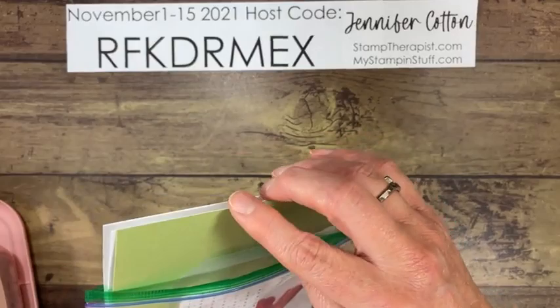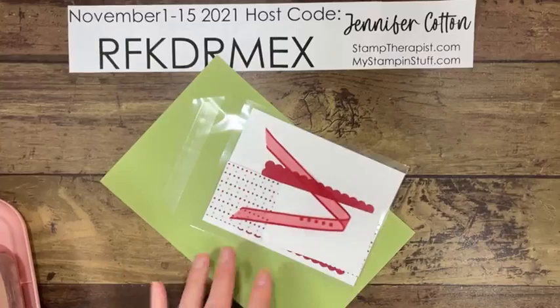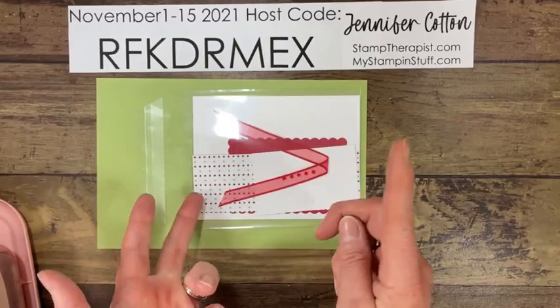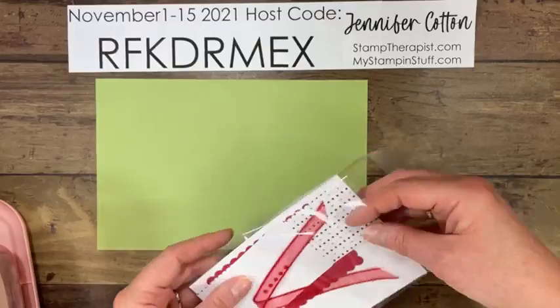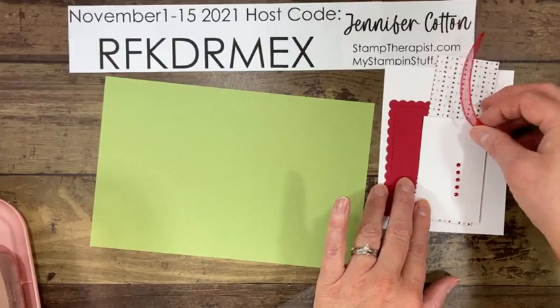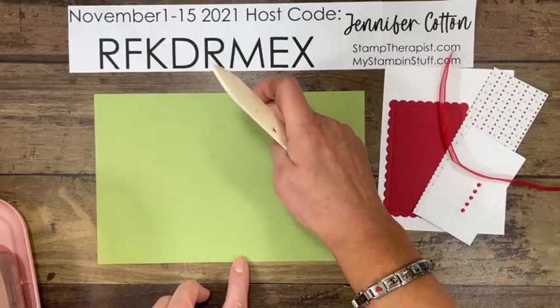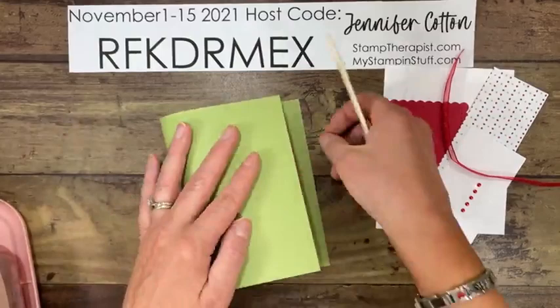The first card we're going to make is this one. Here are my pieces — Jennifer almost always has to do a Z-fold card, so this is a Z-fold. The base is Pear Pizazz, five and a half by eight and a half. I just cut it from a sheet of eight and a half by 11 — fold it in half. For a Z-fold, you just take the front and fold it all the way to the left, match it up with that left side, and bone folder it. Simple, simple — that's Jennifer's fancy fold.